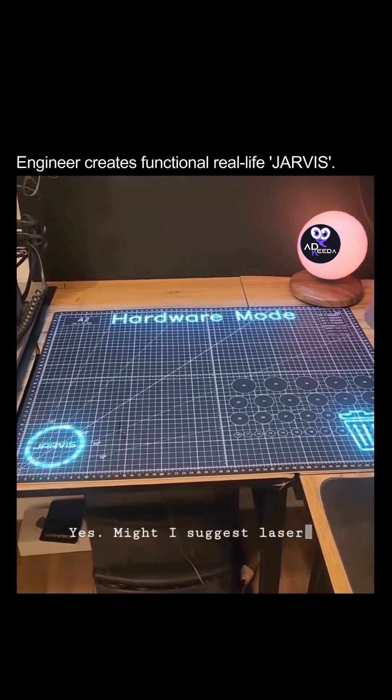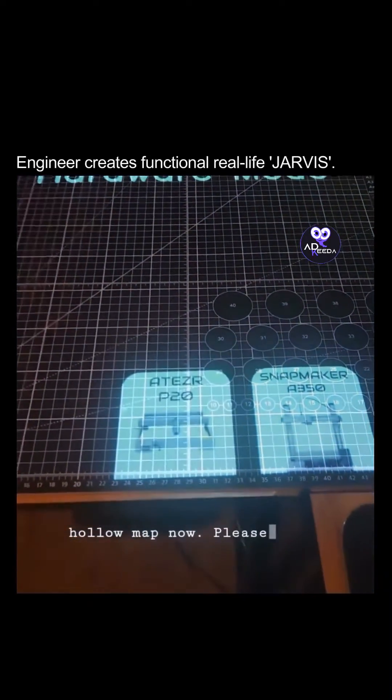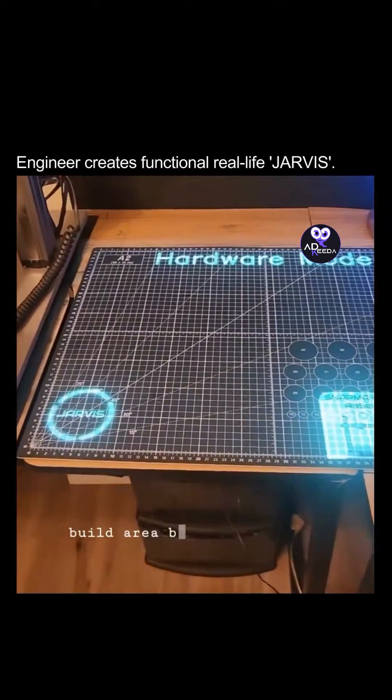Might I suggest laser cutting for this project? You have two machines available. I am displaying them on the holomap now. Please select a machine. You have selected the Snapmaker A350. I will display the build area for you.